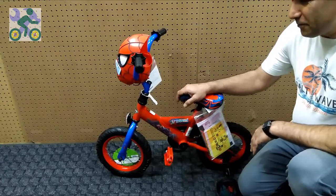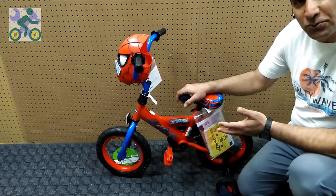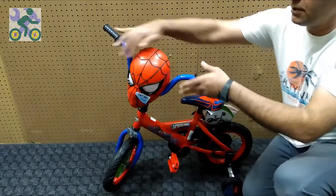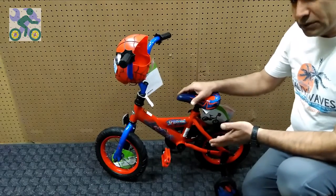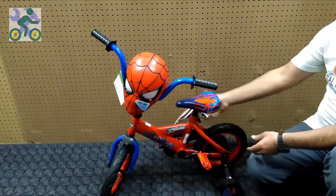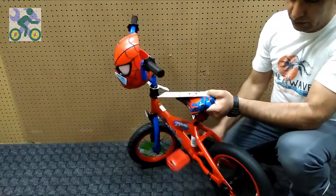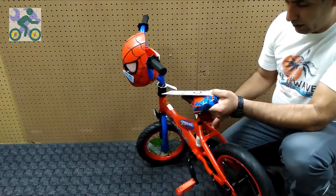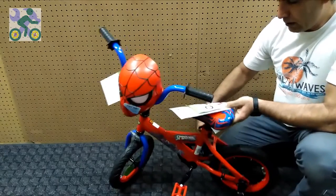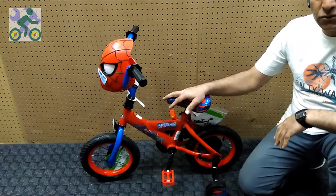Hey guys, today I want to show you how you can adjust different models of brake systems. The first model is foot brakes, in which there are no hand brakes. If you move the pedal up or down, the wheel will brake. This brake model has no adjustment and is mostly available in 12, 16, and 18 inch bikes, and also in some 20, 24 inch sizes.